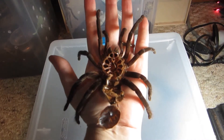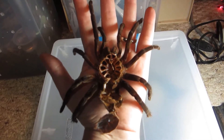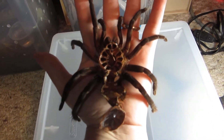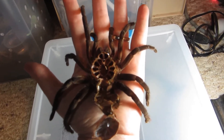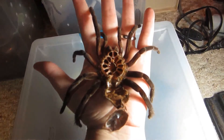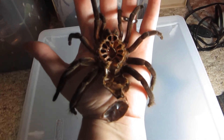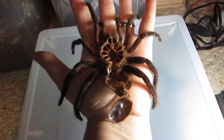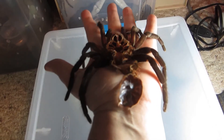This should give you an indication as to how large this spider is — pretty large. Right now it doesn't look so large because it's all scrunched up, but once it stretches out we'll see how truly large it is now. There's the molt. Looking awesome.